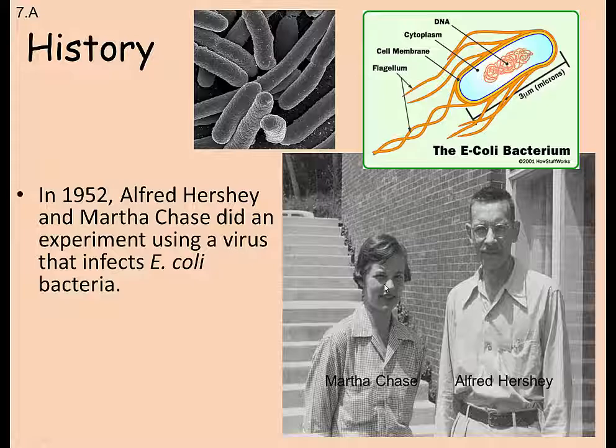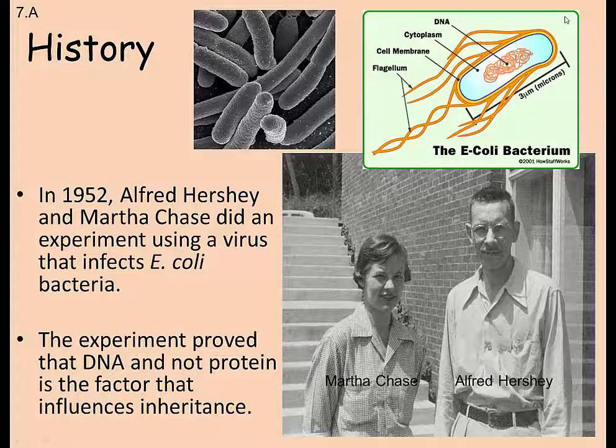In 1952, Alfred Hershey and Martha Chase did an experiment using a virus that affects E. coli — the bacteria that lives in our intestines and helps us digest food, and also the organism behind contamination issues with lettuce, tomatoes, and beef. This is the E. coli bacterium with its circular DNA, protein coats, and flagella. This experiment proved that DNA, and not the protein coat of the bacteriophage, was what influenced inheritance.